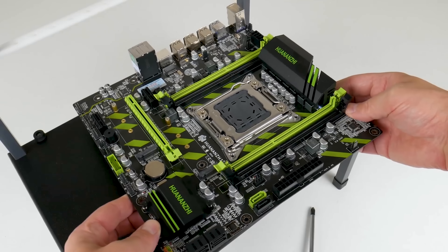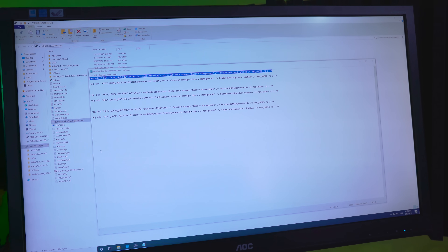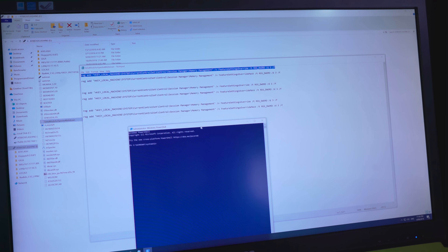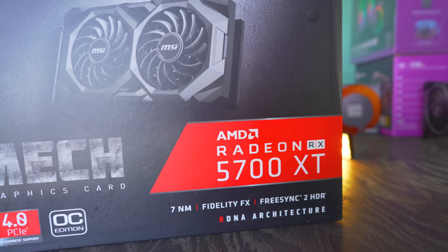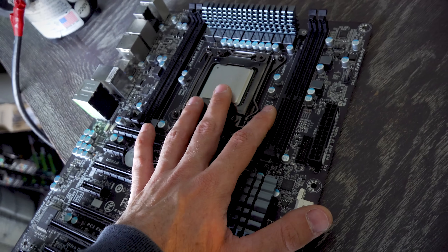In today's video I'm going to be disabling all the Spectre and Meltdown updates and pairing the 2689 with a Radeon 5700 XT to see how it stacks up with this GPU. One major complaint with getting a CPU like the E5 2689 is the motherboards.